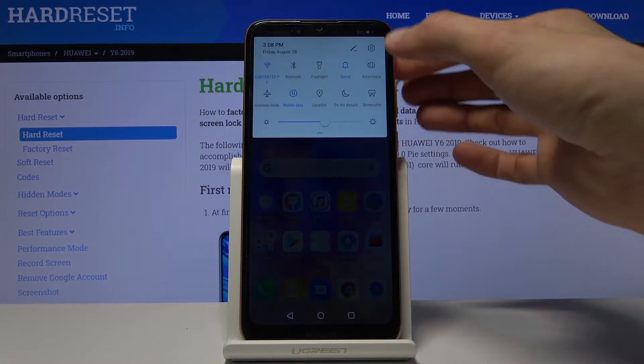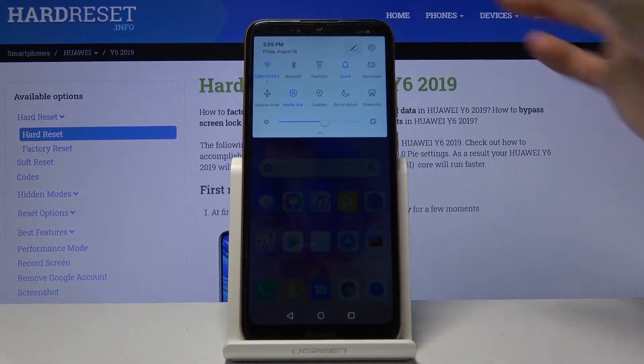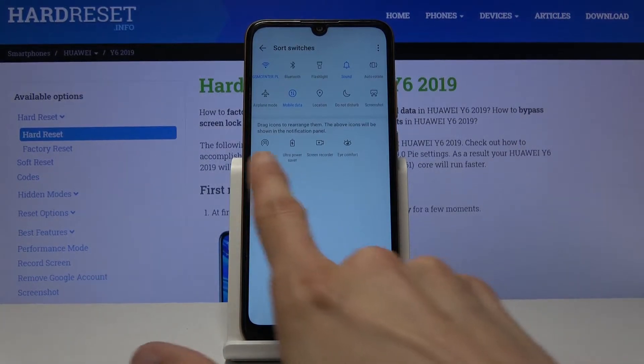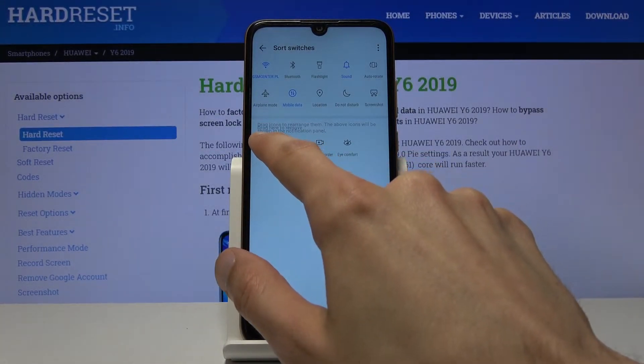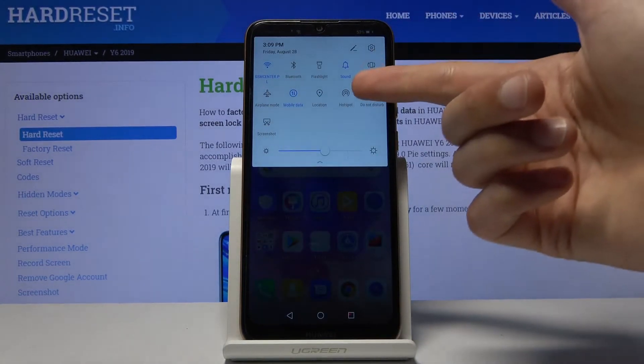To get started, let's pull down the notification panel and look for the toggle — which looks like it's not here. So let's tap on the pencil, and there we go, there's the hotspot. You want to grab it and drag it over. Let's go back and as you can see it's right here.